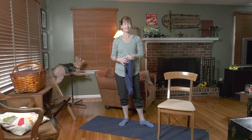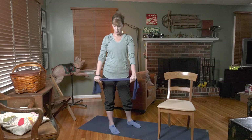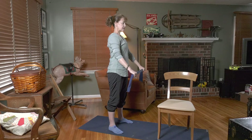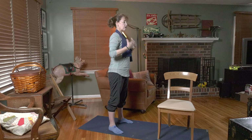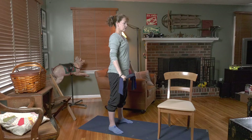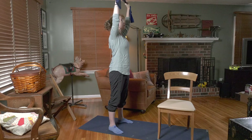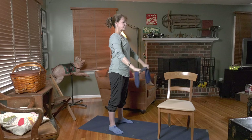Now grab your towel, your band, or just use air — whatever you've got. I'm going to take my band, fold it in half, and hold it about hip distance apart. All I'm going to do is raise that band up right here in front of me — just lift it up and bring it on down. If you don't have a band, just lift and lower, no problem. Eight, seven — if your arms don't go up that high, that is okay, you do what you can.